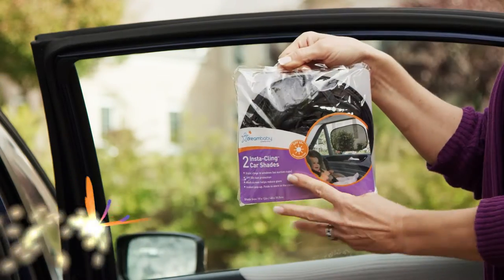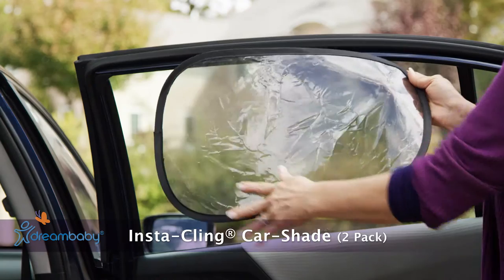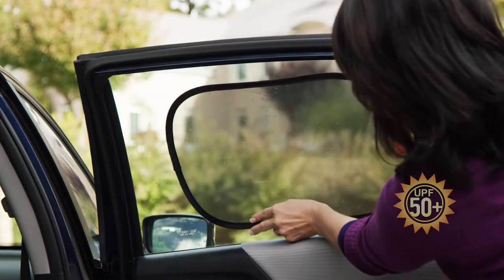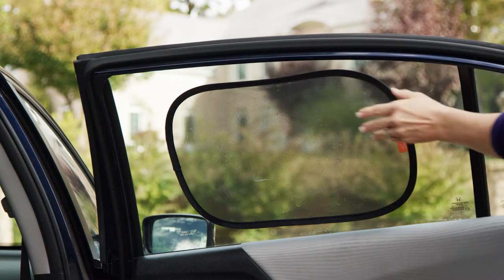Green Baby's Handy Instacling Car Shades are a convenient, hassle-free way to help keep your child protected from the sun's UV rays. It gives 50-plus UPF sun protection and helps reduce annoying glare.